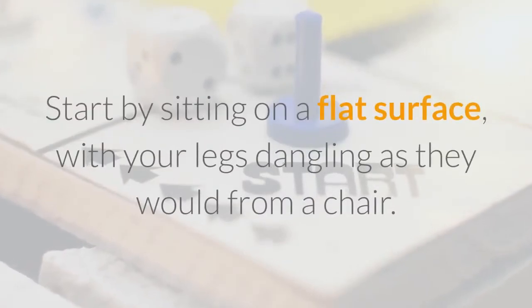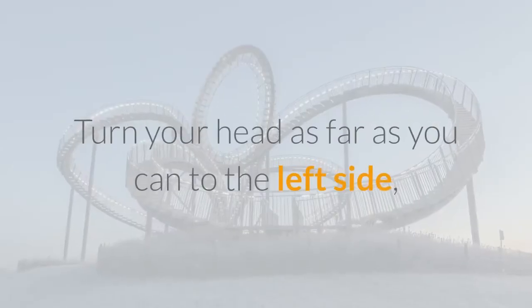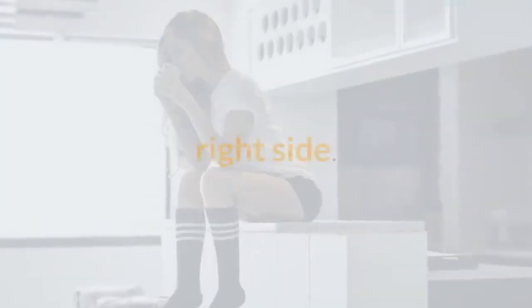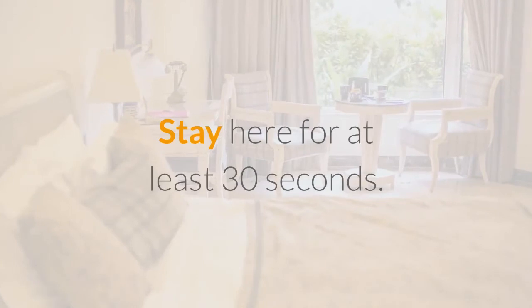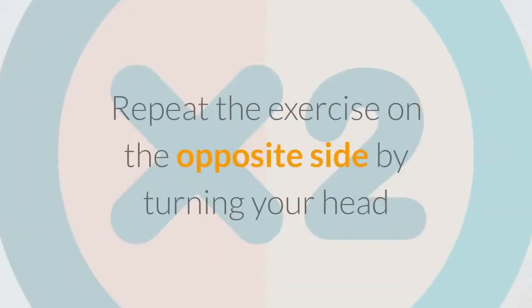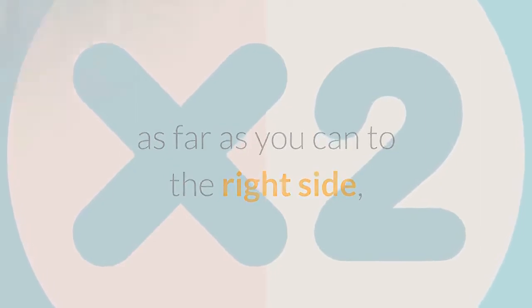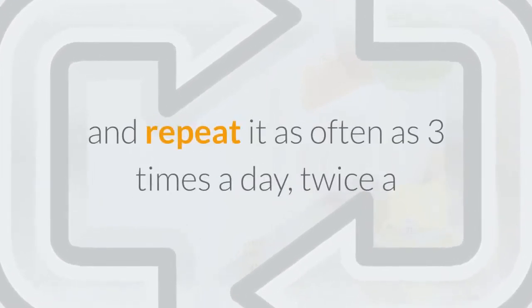Start by sitting on a flat surface, with your legs dangling as they would from a chair. Turn your head as far as you can to the left side, then lay your head and torso down on your right side. Your legs should not move. Stay here for at least 30 seconds. Sit up and turn your head back to the center position. Repeat on the opposite side by turning your head as far as you can to the right, then laying down on your left side. You can do this exercise in a set of 5 repetitions and repeat it as often as 3 times a day, twice a week.